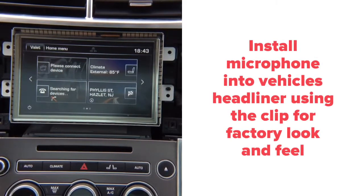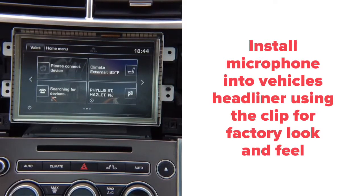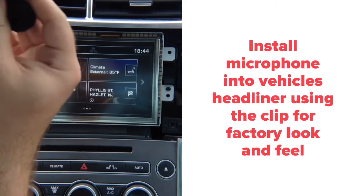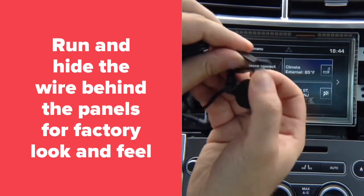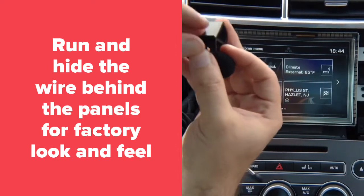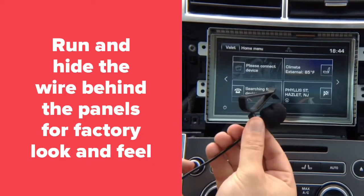In the package you receive a microphone with a special clip designed for Siri. The clip allows the microphone to be installed in your headliner so it's not visible — it mounts right up there. You just clip it onto your headliner like this and it sits there. It's a very small microphone used for all Siri purposes.